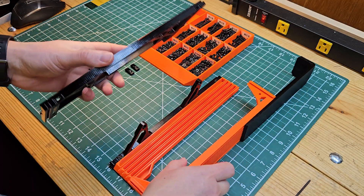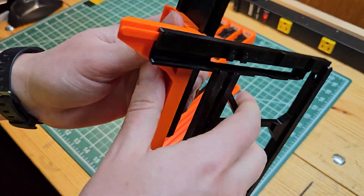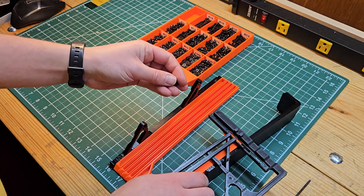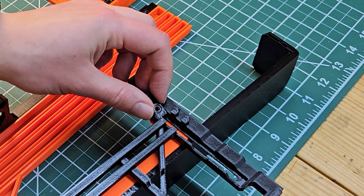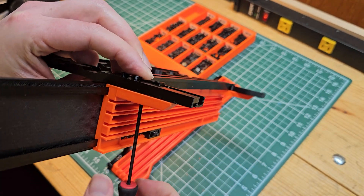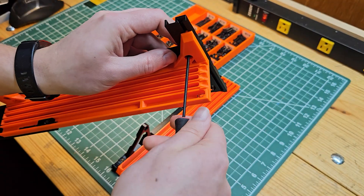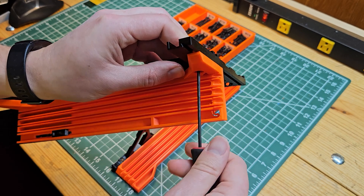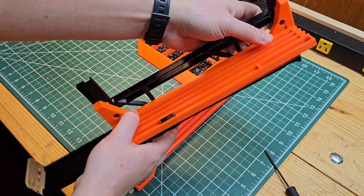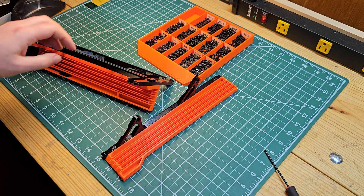Now attach the right side rail to the right side holder. Slide these in place about one inch, take one of the rail guides and put it into position, then line up the hole and install an M6 screw, partially tightening it. Do this for both screw holes. Make sure the holder is not so far to the right that when slid onto the rails it will collide with the tabs.